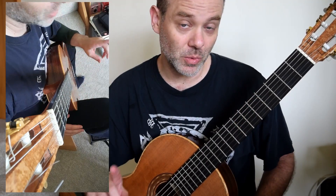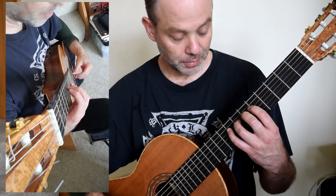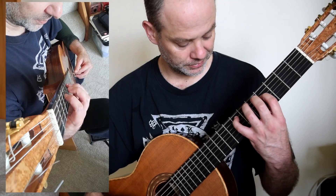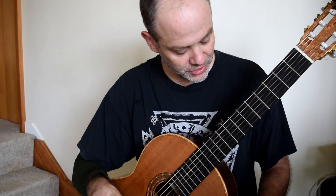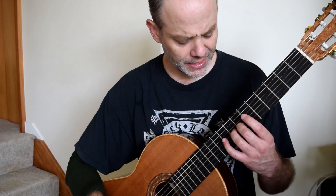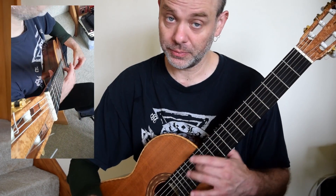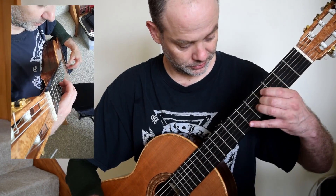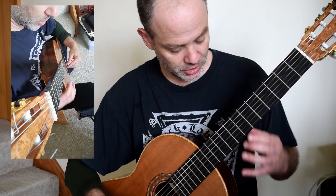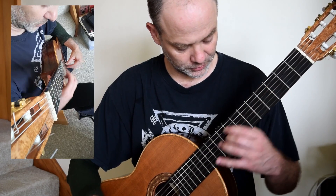This is different to what Dyens has. Dyens has P, P, I, M, P, M, I. Once you've done that, we get into the gliss or heartbeat section. I play gliss down, but it is possible to go up — that is going to be your choice as to whether or not you feel it's an up gliss or a down gliss.